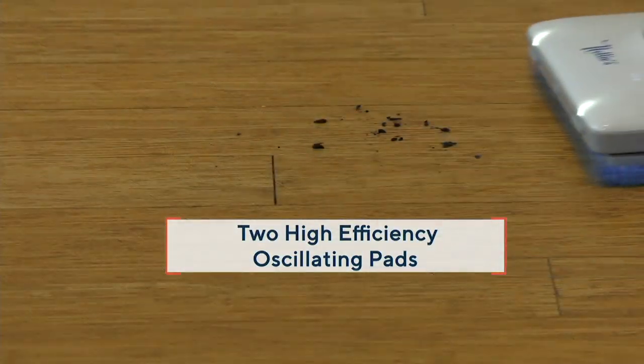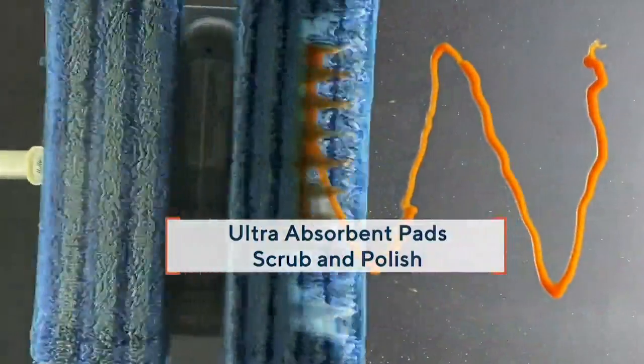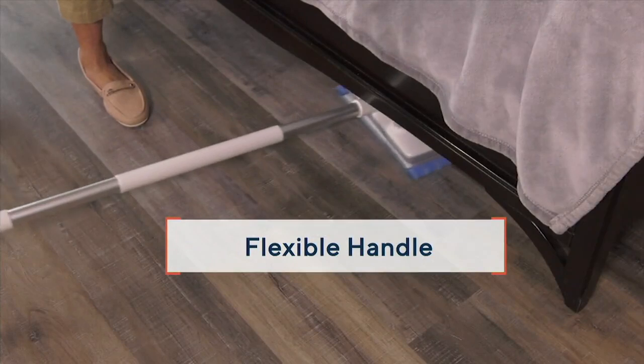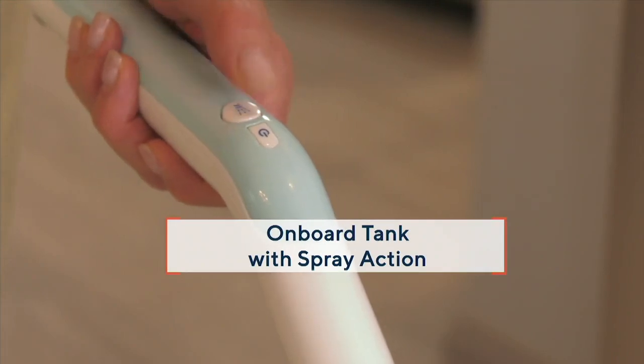It has two high-efficiency oscillating pads. We have brand-new pads to show you tonight, and you can see the channel stitched into that front pad — it's really going to attack the mess and absorb liquids. Then the second pad behind it dries and polishes. Very flexible handle so you can get underneath furniture really well.